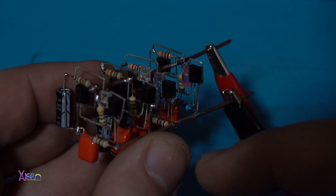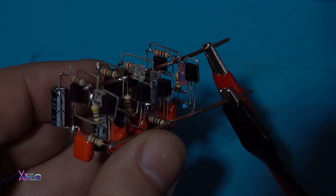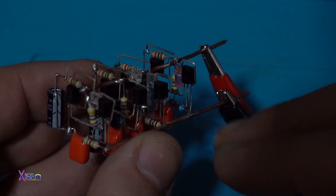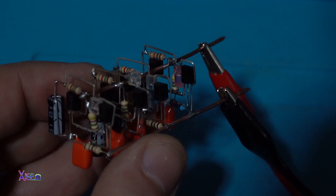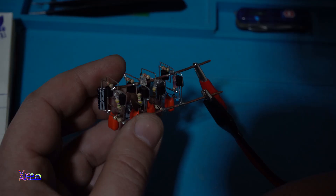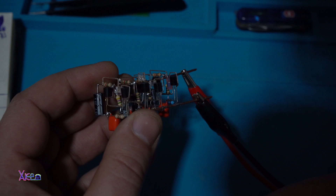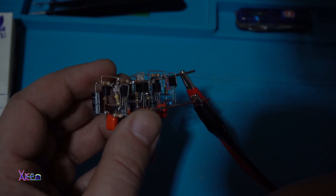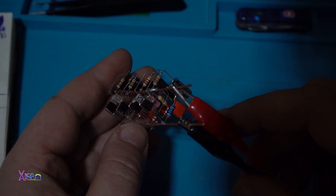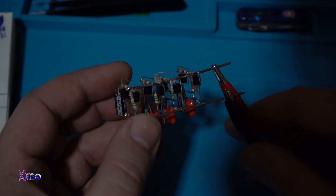Each LED blinks independently from the others, and I have four of them: green, red, yellow, and pink. I think this will work with one fully charged rechargeable battery at 1.2 volts, maybe 1.3 volts, for a couple of months. I like the skeleton version — it's art.